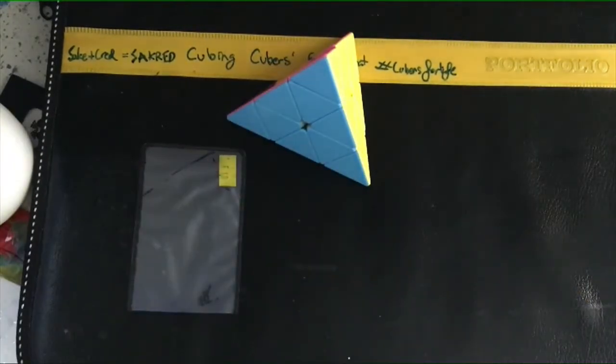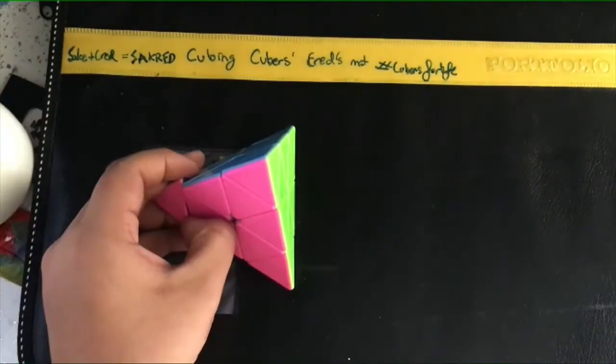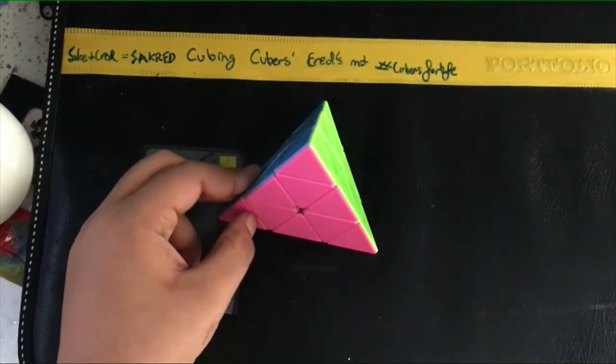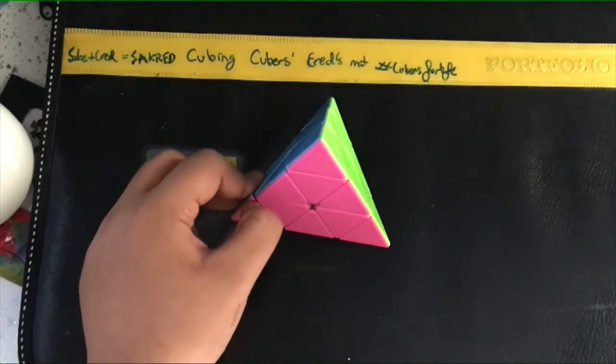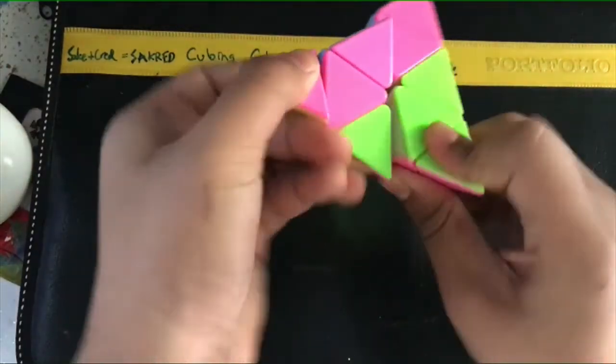So there we go, guys — that's all for this tutorial. I know it's pretty long compared to a 3x3, which I can solve in like 10 seconds. That's pretty much it for today's video. If you enjoyed it, like the video, comment down below what you want next, and subscribe to my channel. Bye!